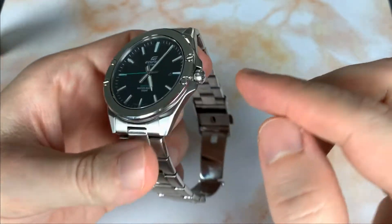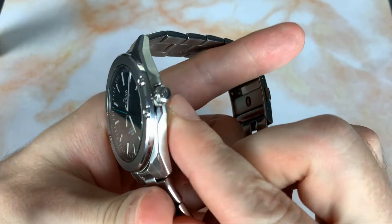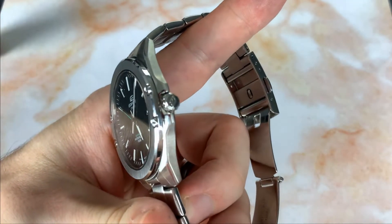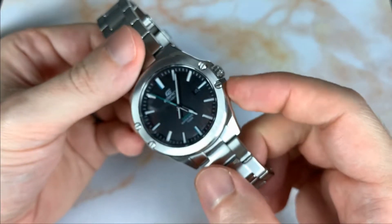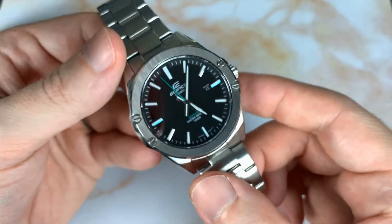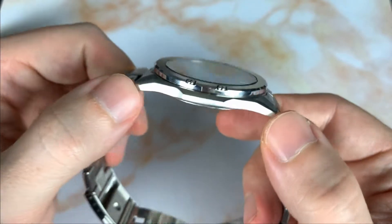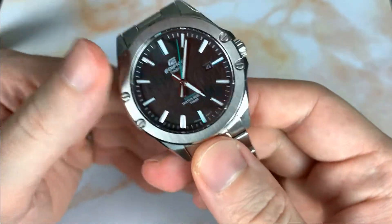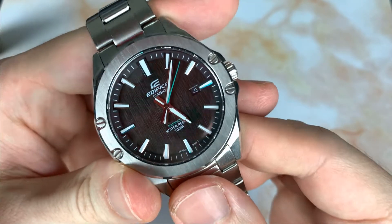It has 100 meters of water resistance with a push-pull crown signed with the Casio Edifice symbol. There are small lug guards and the overall watch is very angular and sleek — I really like what they did with the case.